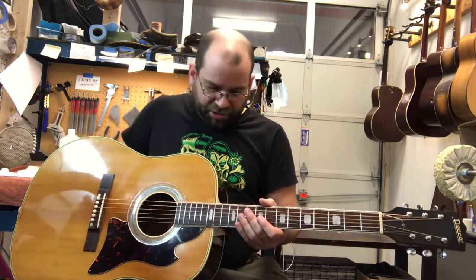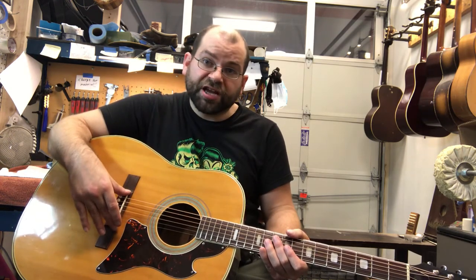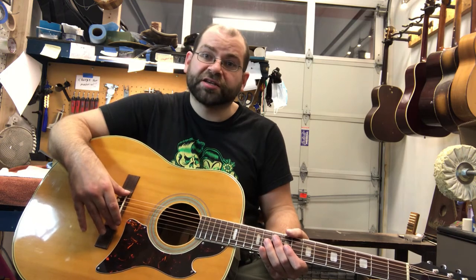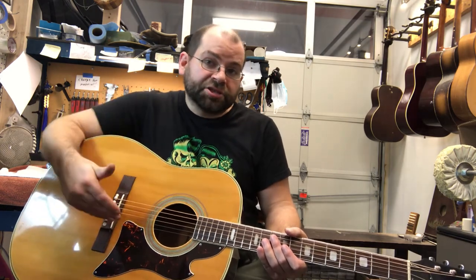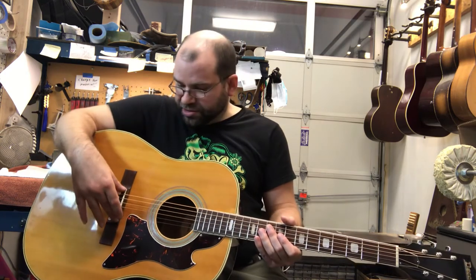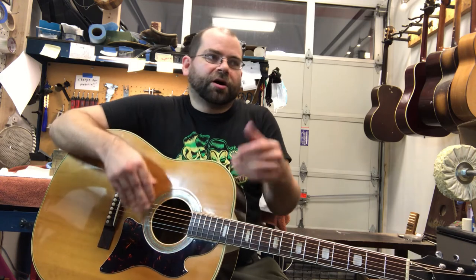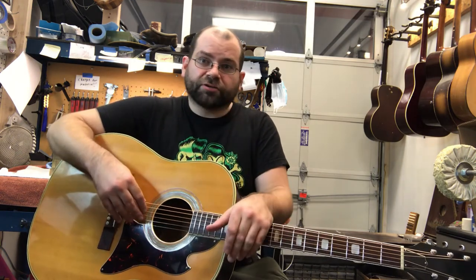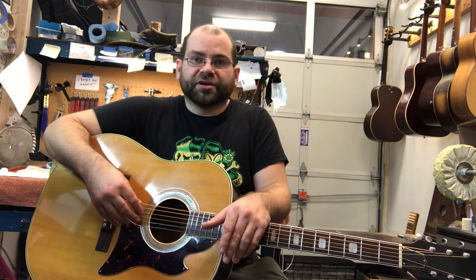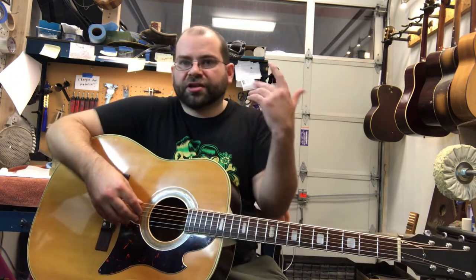Going on down the line, we have a custom fit bone saddle. This saddle is very snug in its bridge slot and is going to be transferring energy very efficiently from the strings. And it's intonated, which means that despite this being a non-tilted compensated bridge, you're not going to run into the normal intonation issues — or at least not nearly as bad as you would with a standard vintage guitar with a straight saddle arrangement. Intonated saddles are a pretty good idea and I just carve all of my saddles that way.